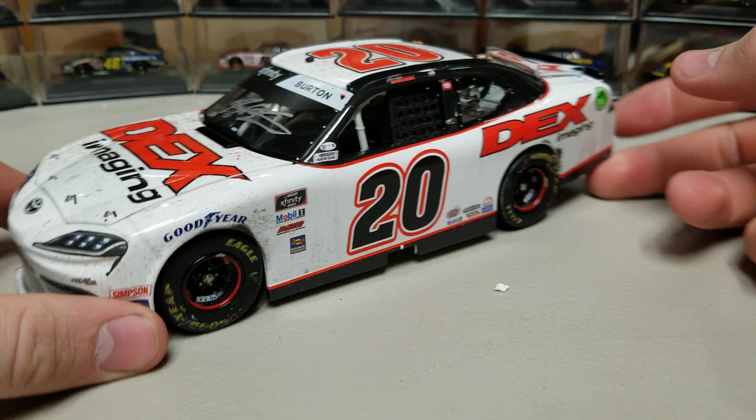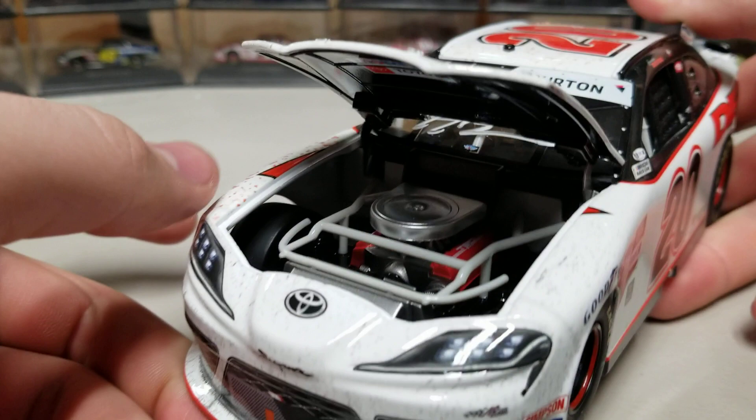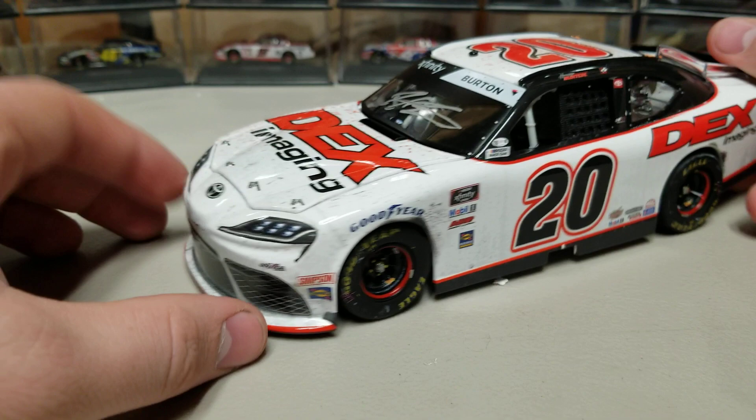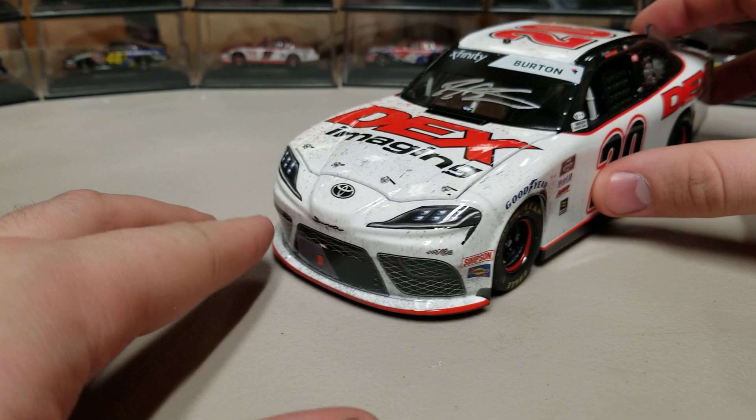This car does have an opening hood. In my opinion, the Supras are not a very pretty race car — I'm not a huge fan, I think they're really pretty darn ugly. But there's the engine detail inside: you can see Mobil 1 and Toyota, and then the red valve covers. Overall the Supra is not a super pretty-looking race car — I'm not a fan of the way the front end looks, it's a little weird and goofy.